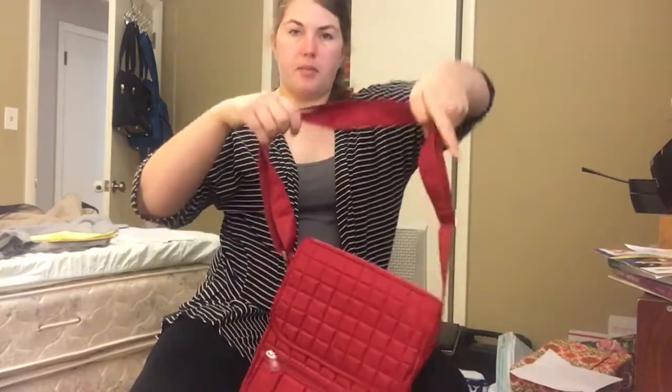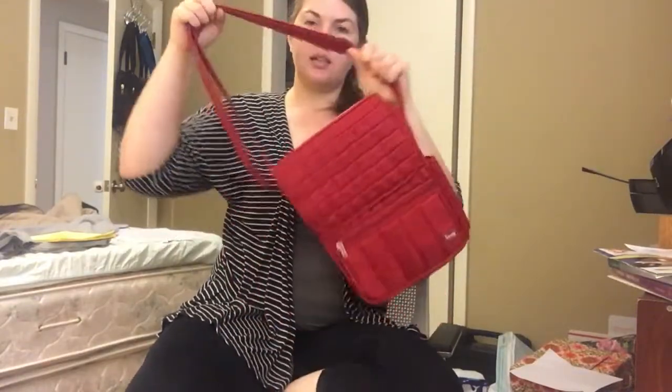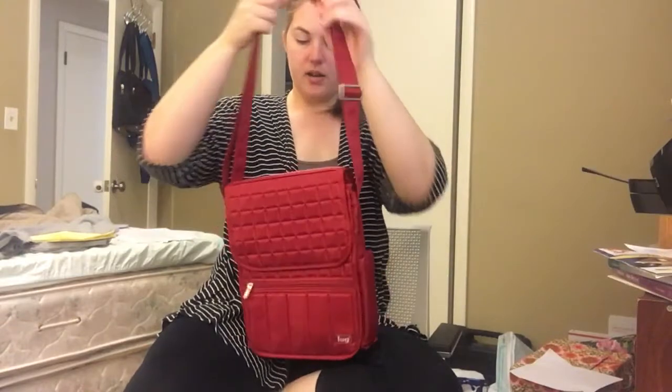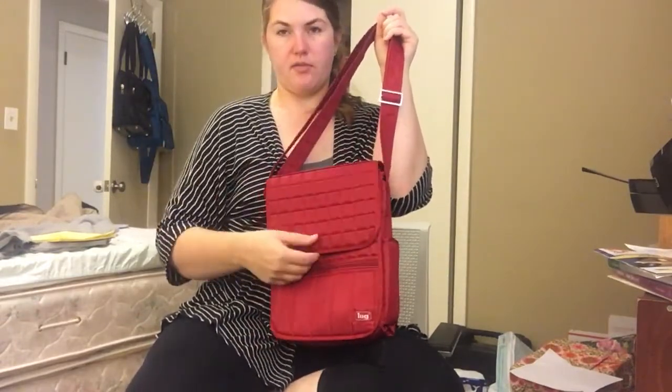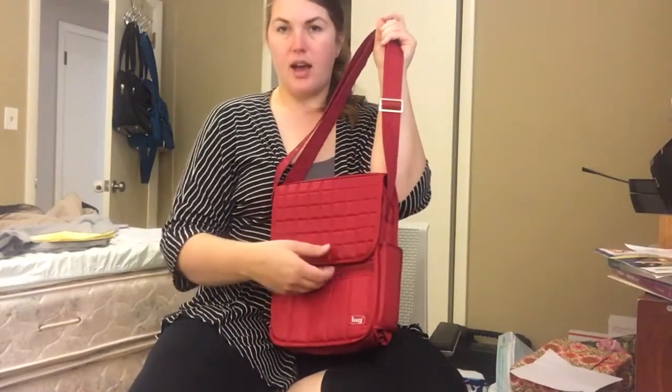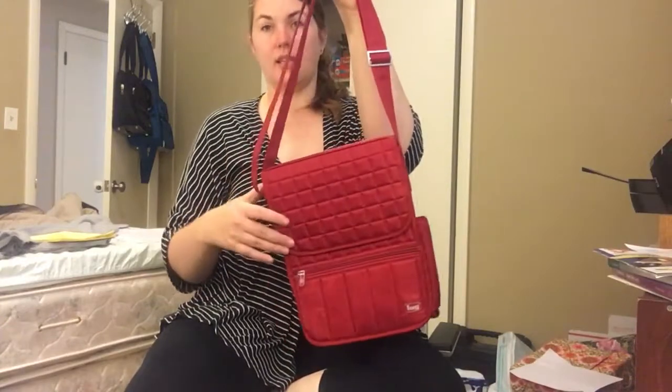It is a crossbody bag. It's got a long strap. Right now I've got it pretty short, but it can be extended to quite a longer length. The buckle's right here, and it has a mail bag sort of a flap on the front. There's a magnet on each side that keeps it secured down when you're not inside of it.